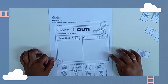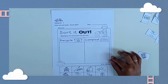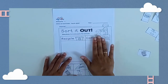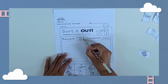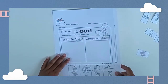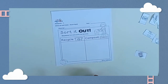Hi kids! Here we have a cut and paste activity. This is the place for the recycle trash and in here it's for compost. Look at this picture — this is the sign of recycle. Okay, now I need you to cut on this side and prepare your glue. Ask your parents to help you to cut.